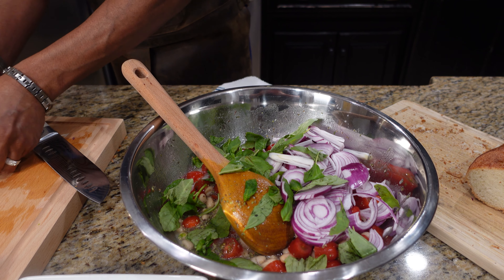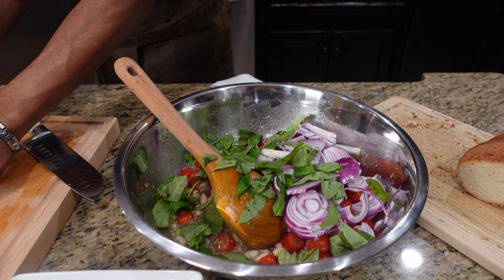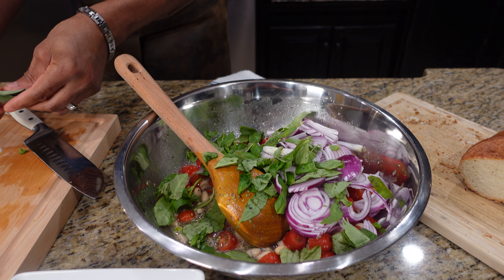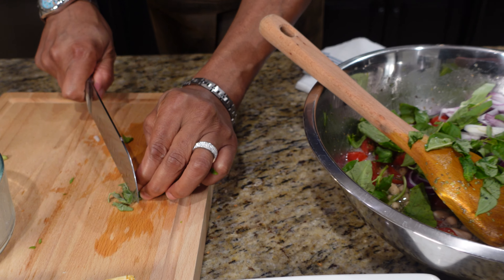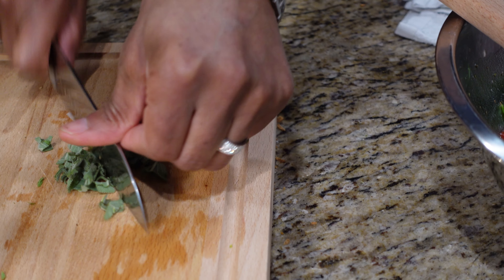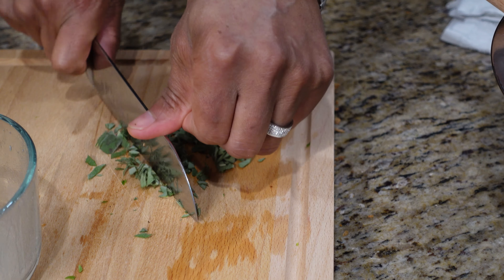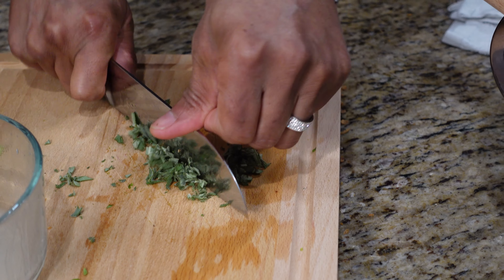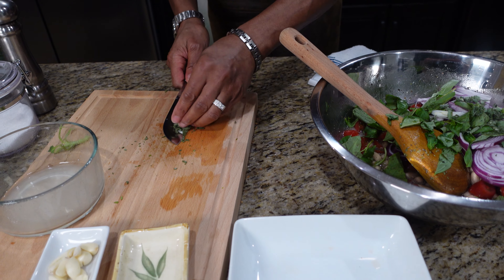Great way to use anything around the house. If you've got things going to waste or tomatoes going bad, put them in a salad and use it — because everything in the supermarket today is very costly. Now we've got some sage here. I'm going to chop it up — you don't want to get hit with a whole dose of sage, so I'm just going to cut it up and make it real fine. Get that in there.